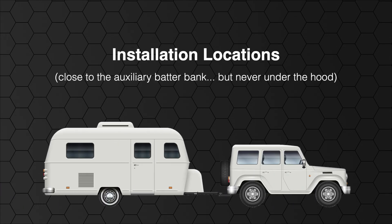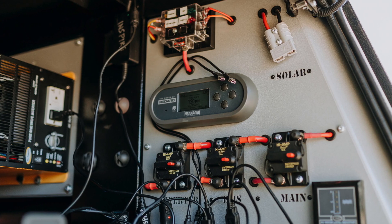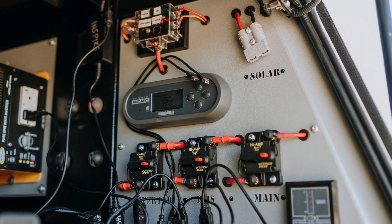We always recommend installing the Manager30 in the canopy or at the rear of the vehicle or directly in the trailer, never under the bonnet. Today we'll do this install on a board for simplicity so you can see clearly where everything is laid out, but this would also work if you're mounting the system in a cabinet or anywhere in the vehicle or camper.